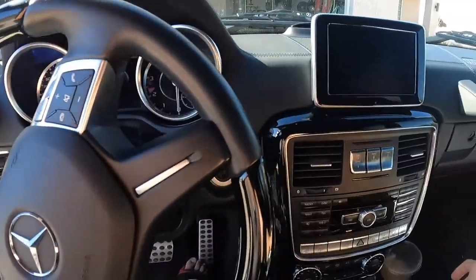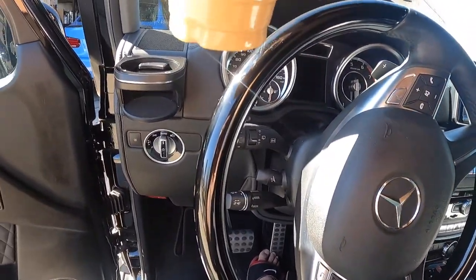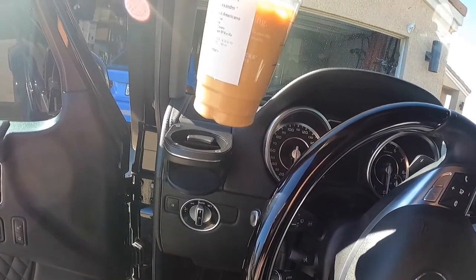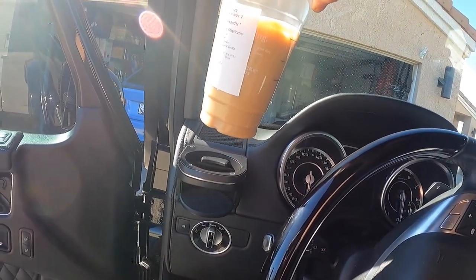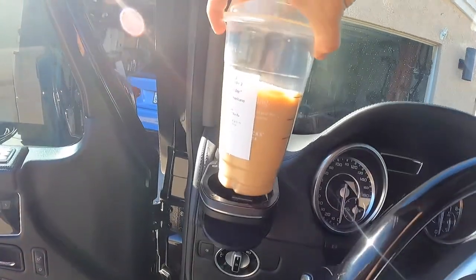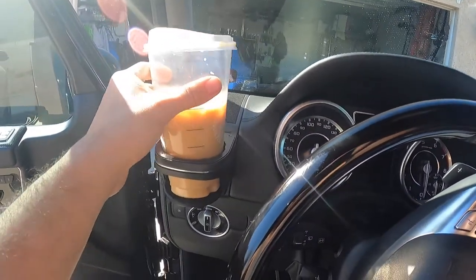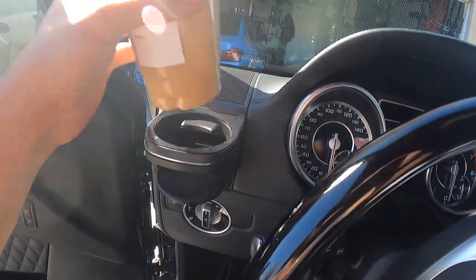Let's give it a go and see if it fits a venti drink. Is this a venti? Yeah, a venti. Does it fit? Yeah. Oh wow, it fits! Nice.